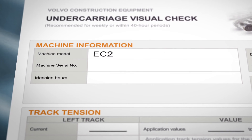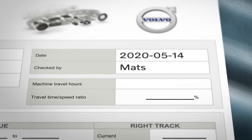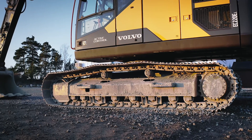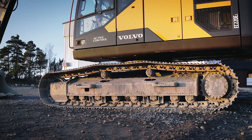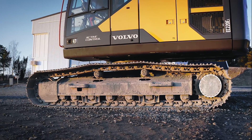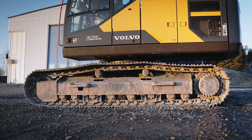First, fill out the machine information and, if Matrice or CareTrack is available, the travel ratio onto the report. Go through the undercarriage one side at a time. Note that the idler is the front and the sprocket is the rear, so the right and left side are not mixed up in the report.